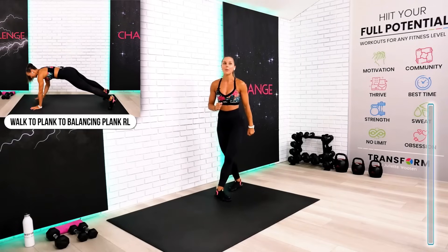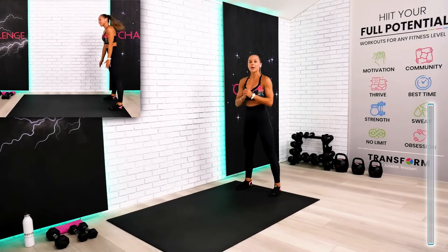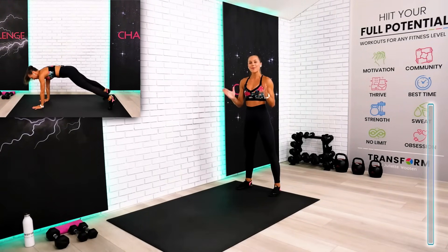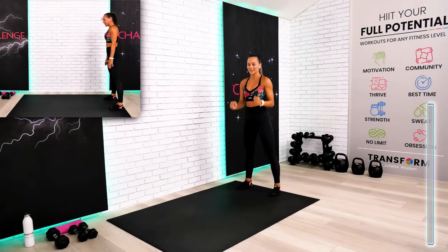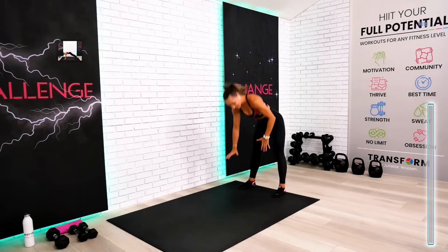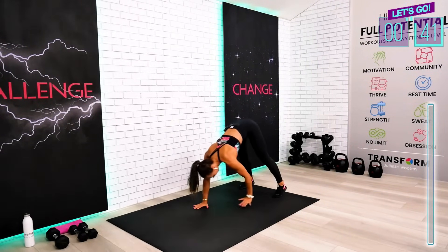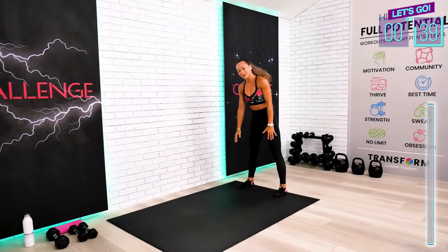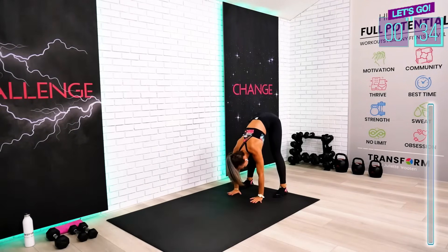Let's dive right in. We begin this workout session with quick and effective cardio warm-up intervals. 45 seconds work, 15 seconds to transition to the next exercise. This is your walk to plank position. For my beginners, you can put your knees on the floor while you're doing your shoulder taps.